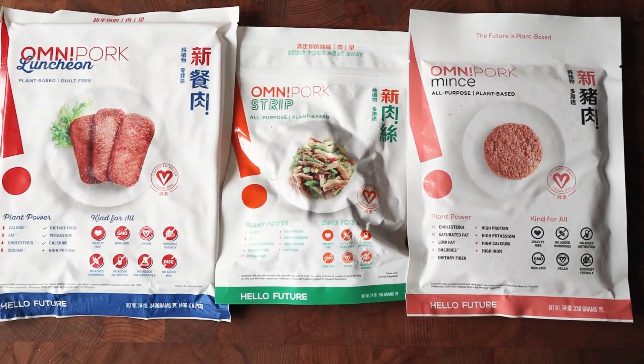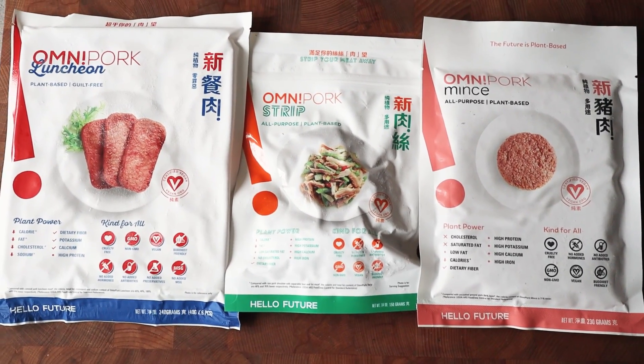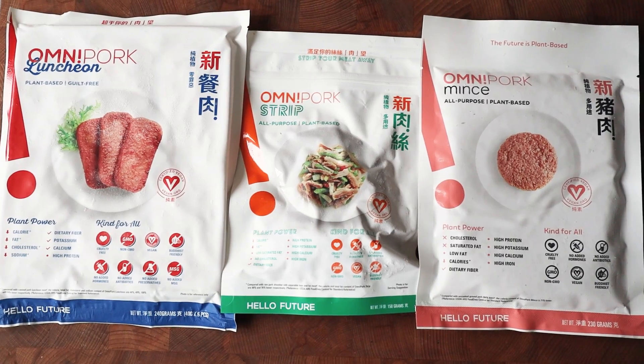Hey everyone, so today we're going to be doing a taste test with Omnipork. I'm not sure if you guys have heard of it before, but this is a brand that is based out of Hong Kong. Their claim to fame is that they specialize in vegan pork products, because in Asia the main protein that's eaten is actually pork — it's not chicken or beef.